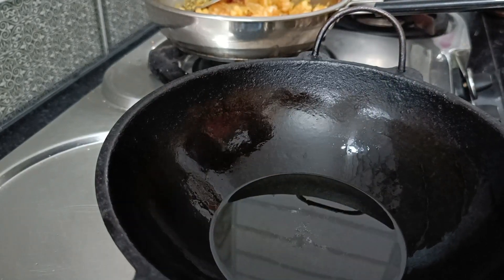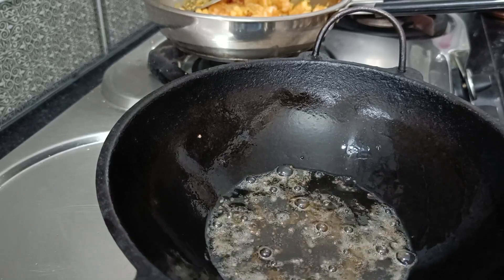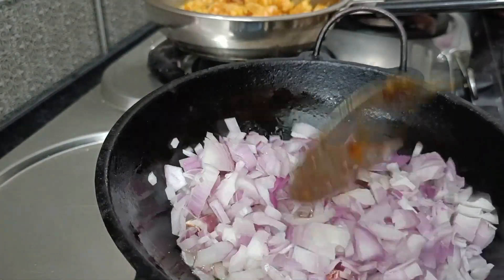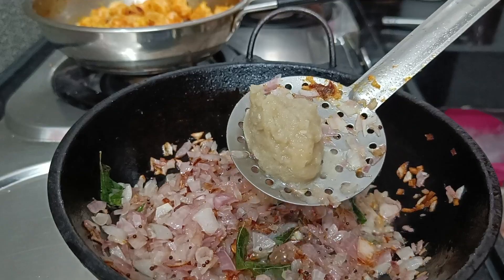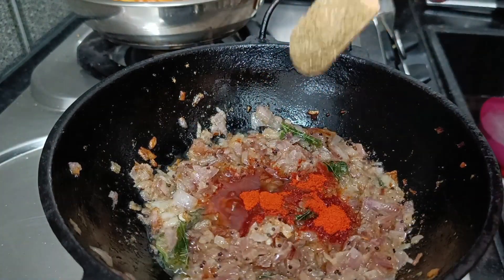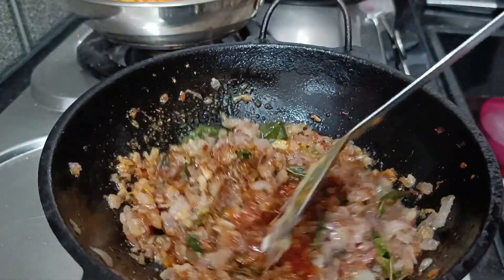Now the sauce will be filled with medium heat. Add the sauce a little bit, and add it. We can add 2 tbsp. Now we can add the masala salad.